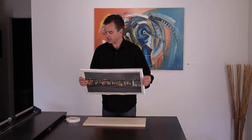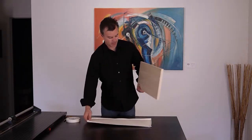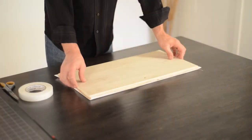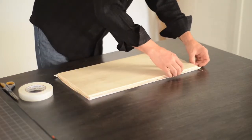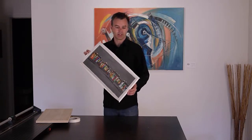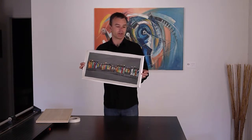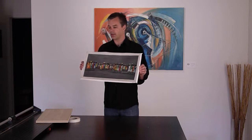Once you've got your edges folded over, lay your print face down on the table, set your board into it, and fold your corners over kind of like you're wrapping a present. So you can see this print has about a half an inch of white extending beyond the printed image. The prints come shipped typically with a one-inch border. I've trimmed it back so that I can wrap the print this way.